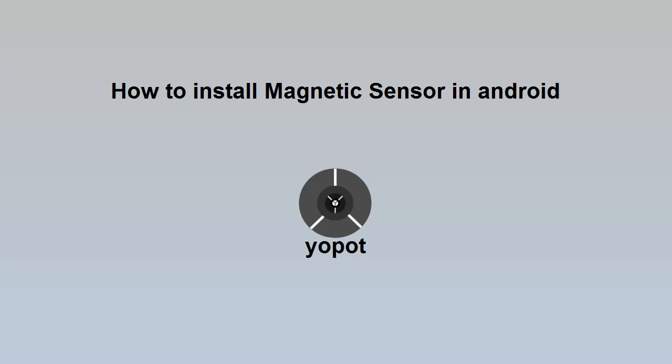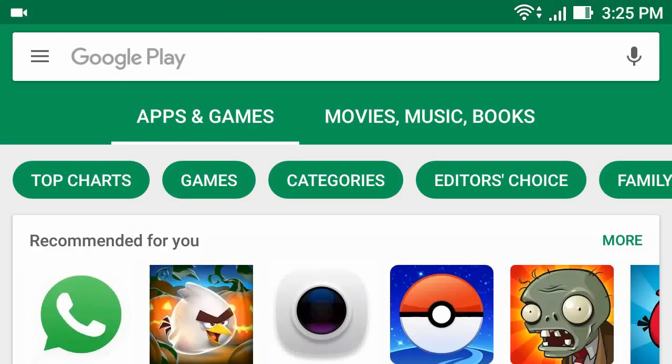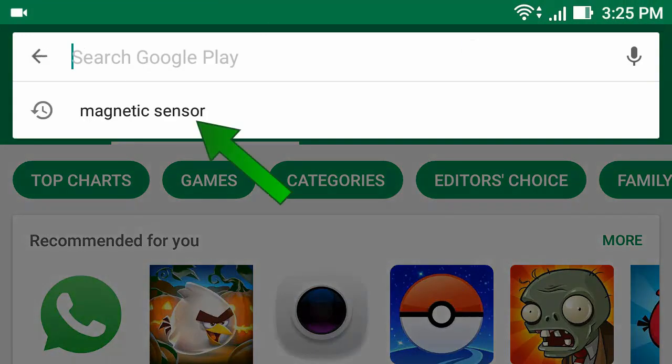How to install a magnetic sensor in Android 4. Hello everyone. To install magnetic sensor, first go to the Play Store app, then type magnetic sensor.